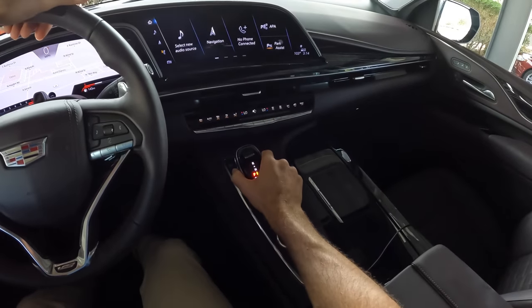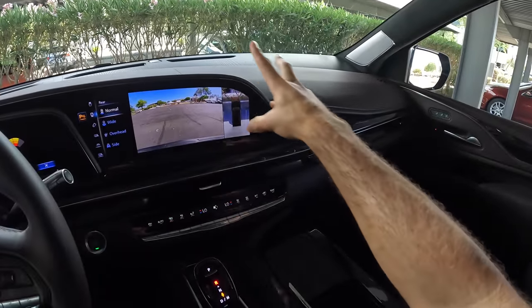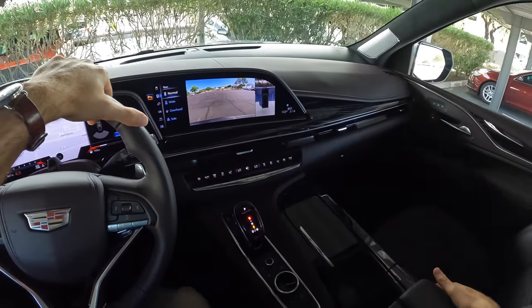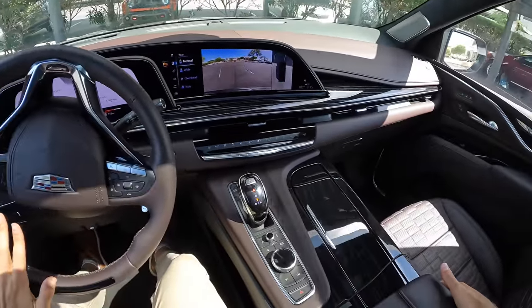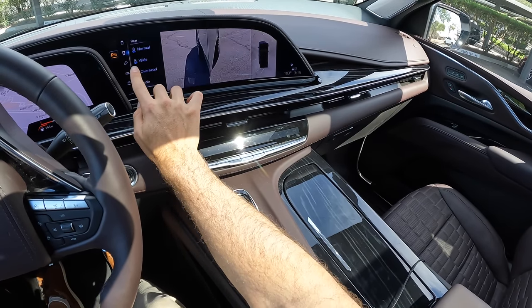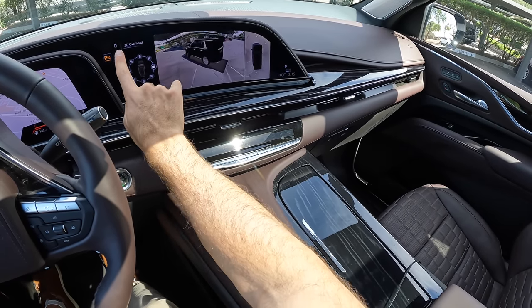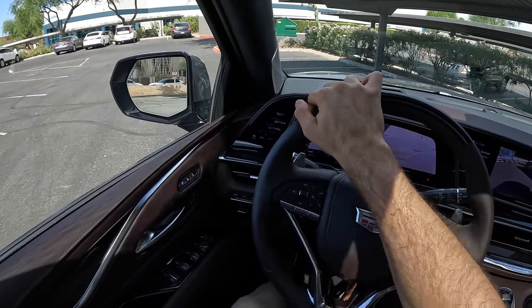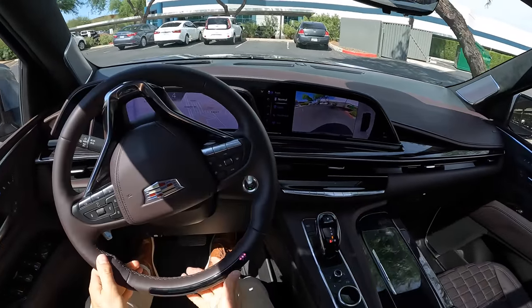Press forward into reverse and we activate the digital rear view mirror along with the bird's eye view high-resolution cameras. Do not judge the parking job — let's back on out. All these different camera angles too — you have no excuse for why you didn't see someone. Let's do a turning radius test, always fun in a thing that's almost 19 feet long. That's actually not awful — I'm kind of shocked.